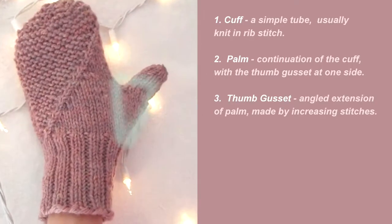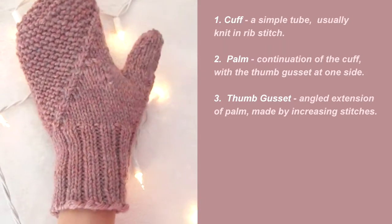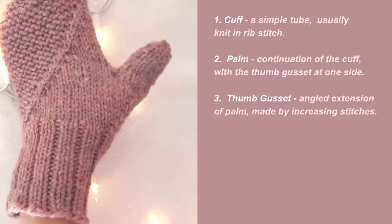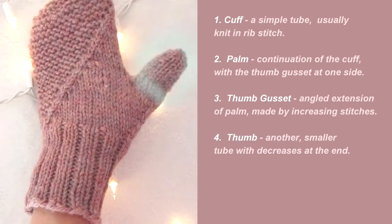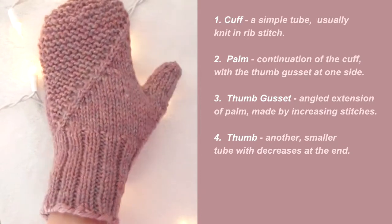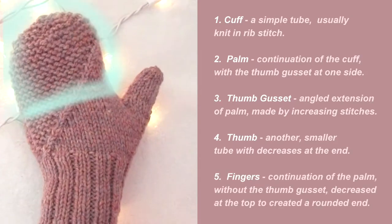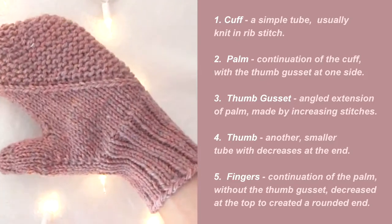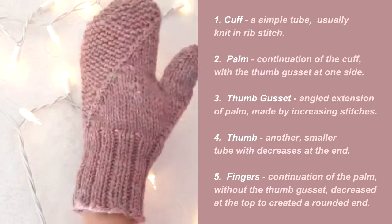The thumb gusset is an angled triangular extension at the side of the palm made by increasing stitches. The method for doing this can vary, but a lot of times it consists of two increases per every other row. The thumb is made by continuing the thumb gusset and is again essentially a tube rounded at the end with decreases. Finally, the fingers are a simple tube — a continuation of the palm without the thumb gusset — and the ends are rounded or angled using a series of decreases.